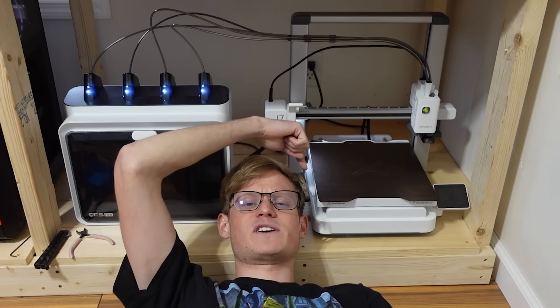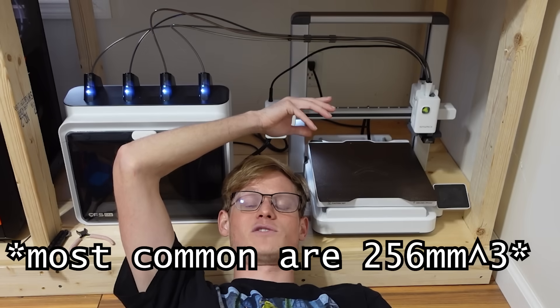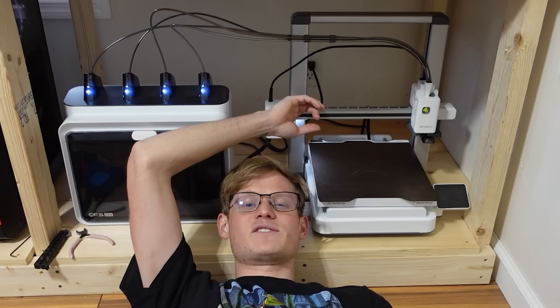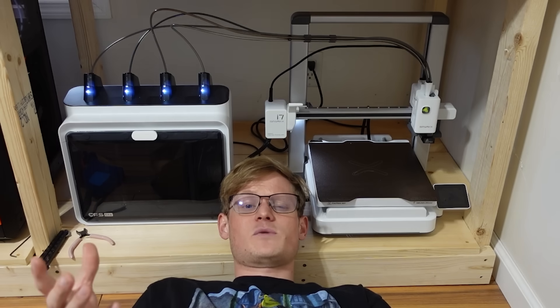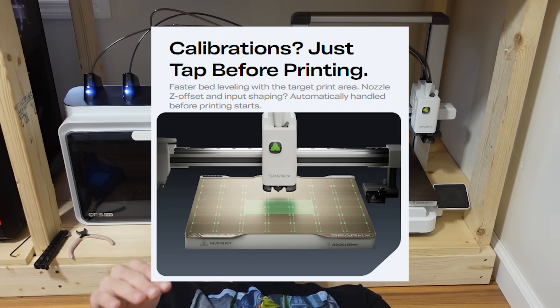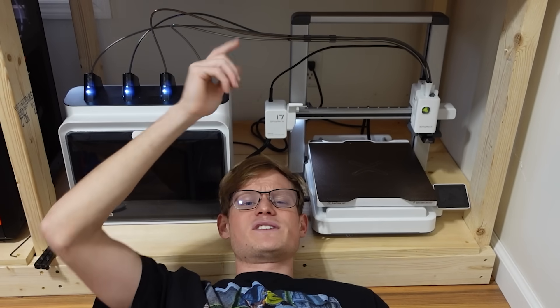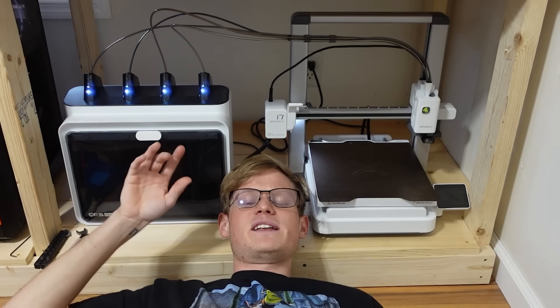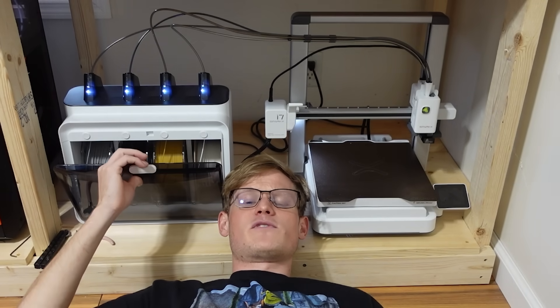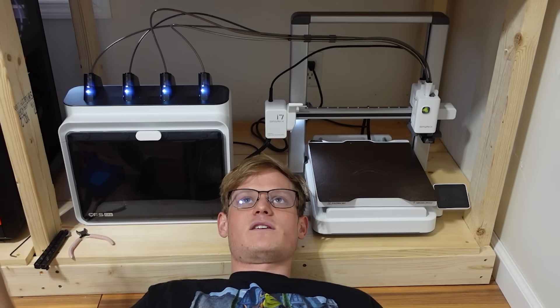To quickly run over the specs: the build plate is 260x260x255mm, which is a pretty good size for most projects and technically larger than most Core XY machines on the market. It's got a magnetic PEI build plate. Creality says this will go up to 500mm per second, it's got a direct drive extruder, and a built-in camera for time lapses, print monitoring, and AI detection. It also handles auto-leveling, Z-offset, and input shaping before every single print, so you're not really having to babysit it. Another cool feature is the fact that you can send prints directly from your phone rather than having to use the slicer on your computer. Creality has also redesigned the hotend, making nozzle swapping super simple — you simply take off the cover, pop up the latch, and slide the nozzle out. The CFS Lite is the four-roll filament management system; the lid opens from the front and four rolls can be placed inside. All of this retails for $339 right now, which is absolutely insane for that price. I'm not being paid for anything I'm saying here.